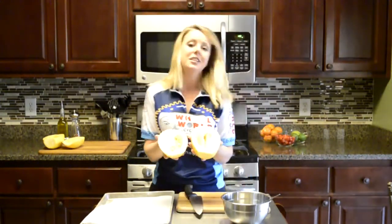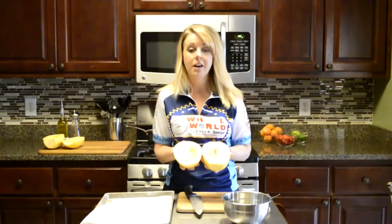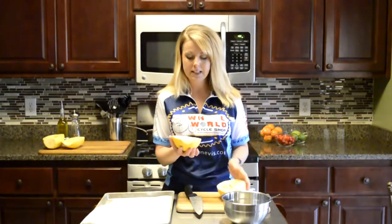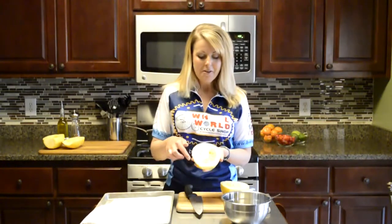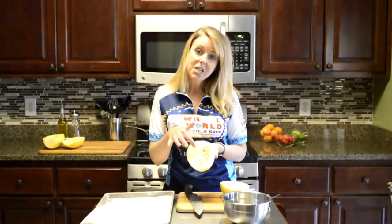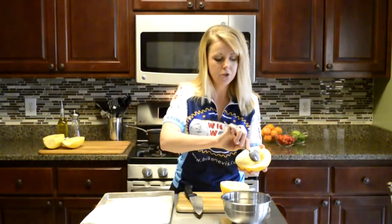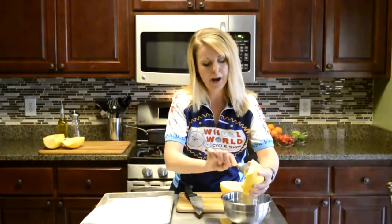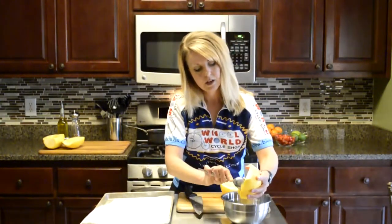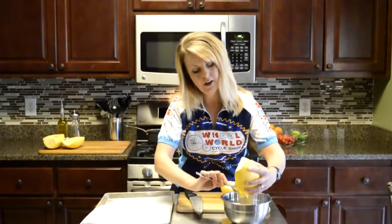When you cut the spaghetti squash in half, you want to cut it along the axis — so you're going to cut it lengthwise. Take your knife and run it right down the middle. Now as you can see on the inside, it looks a lot like a pumpkin. If you've ever carved a pumpkin, it's going to have lots of seeds and membranes inside. What you want to do is take a spoon and scrape all of this out into your scrap bowl.